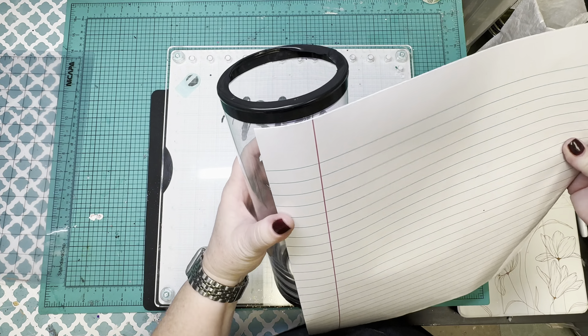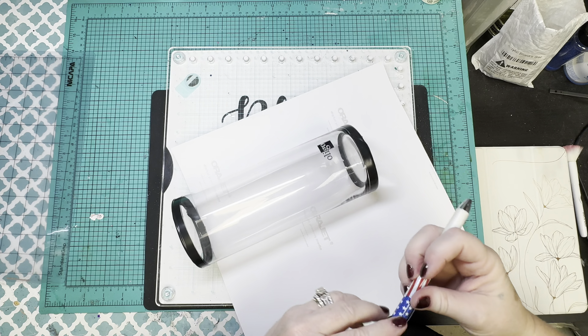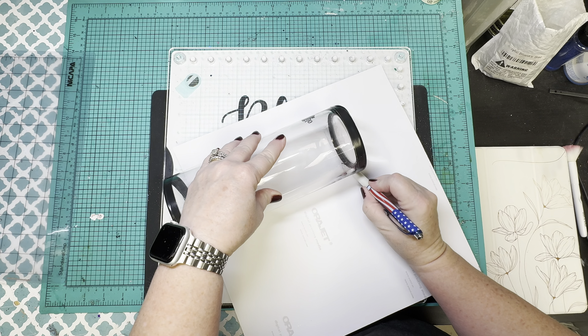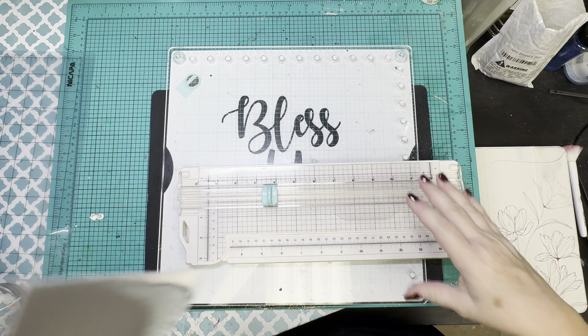Once I get all my taping done, this is the vinyl I'm going to use. I'm going to do half vinyl and half glitter on this, and this vinyl is from the Glitter Guy. It is Paper Slices, I believe, and I'm just going to go in and measure roughly what I'm going to need for half of the container.